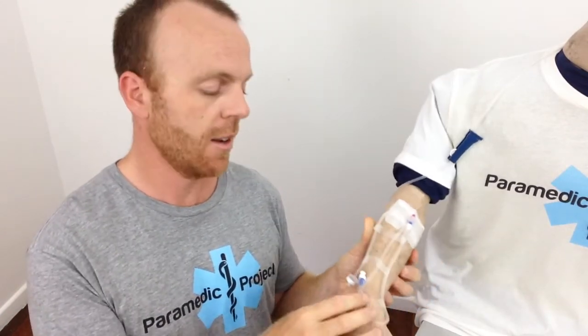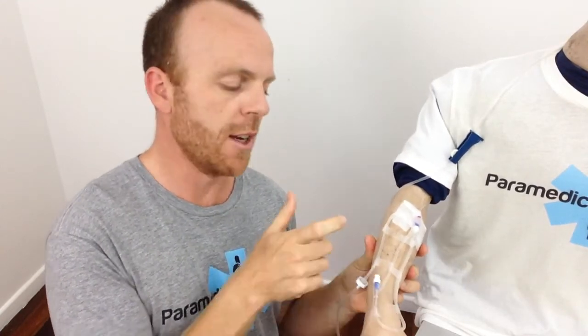Which is really important — it's a patient's lifeline where we can administer drugs and fluids if required. So first of all, we've got some slack. Second of all, we've still got access to the actual port on the IV fluid line, which means we can administer some drugs down that port. So that's really important.